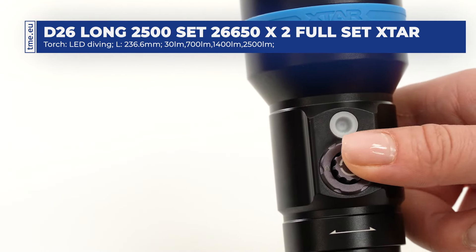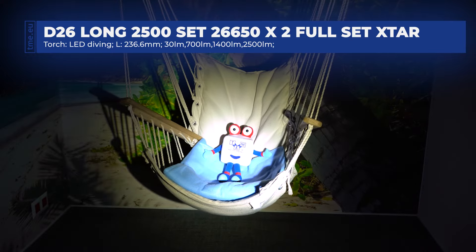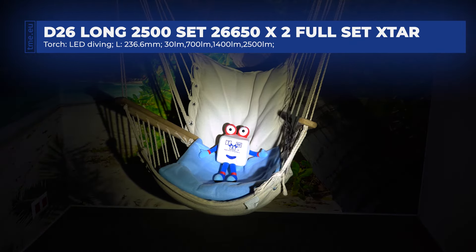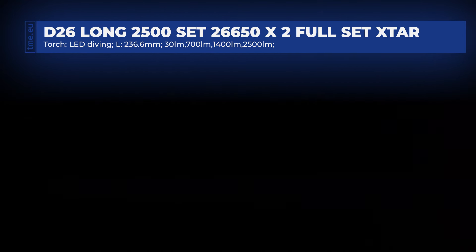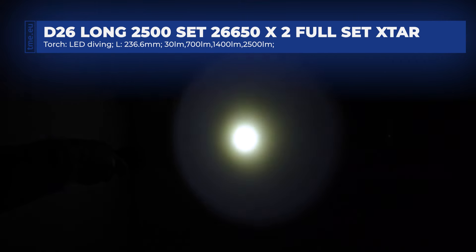The flashlight is equipped with four different illumination levels: up to 2500 lumens in turbo mode, 1400 lumens in high mode, 700 lumens in mid mode, and 30 lumens in low mode. The device provides up to a 55 degree light beam angle.